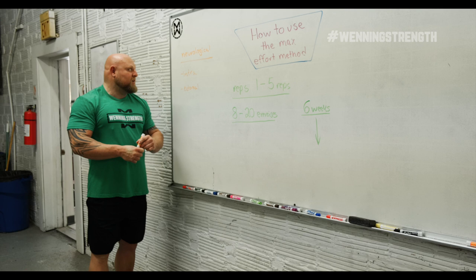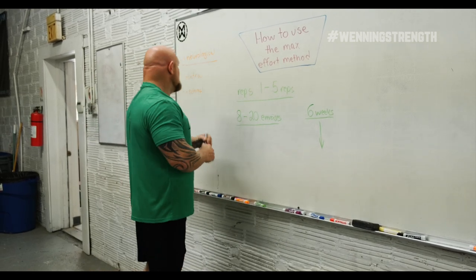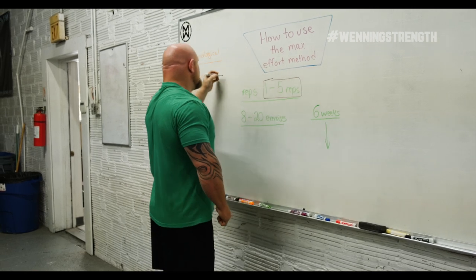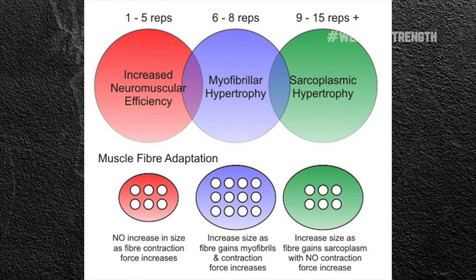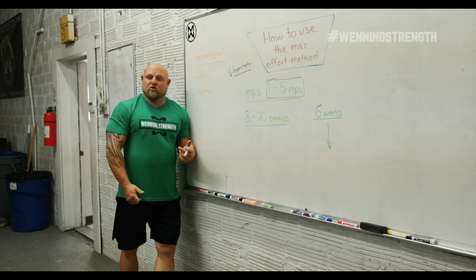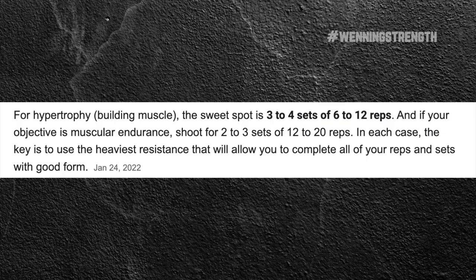Because the time under tension is only one to five reps, the max effort method has pretty much low hypertrophy. We don't gain a ton of hypertrophy with the maximum effort method, especially in the ones, twos, and threes, because the time under tension is just not long enough. Sarcoplasmic hypertrophy is pretty much out the window because we're not having enough time to create byproduct.